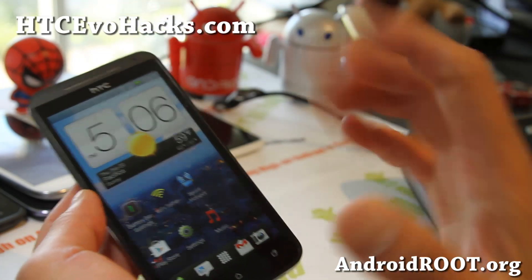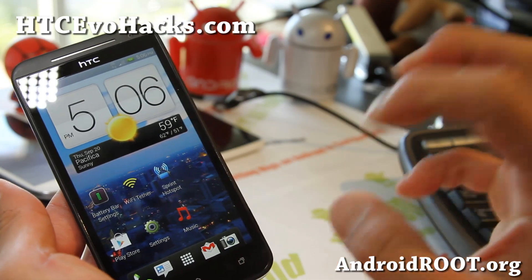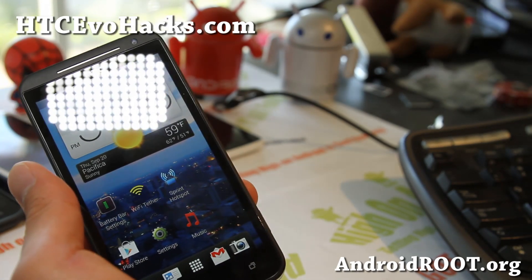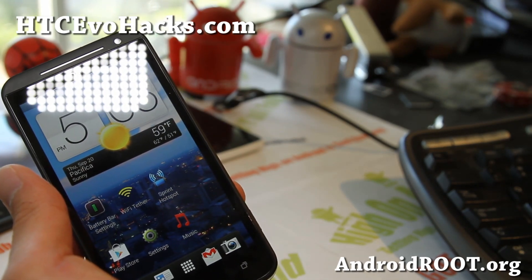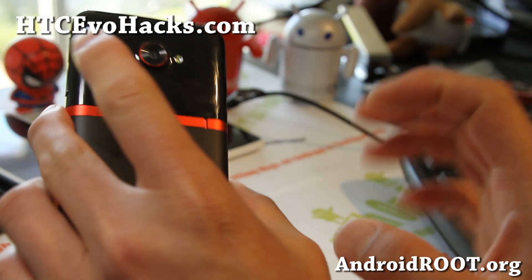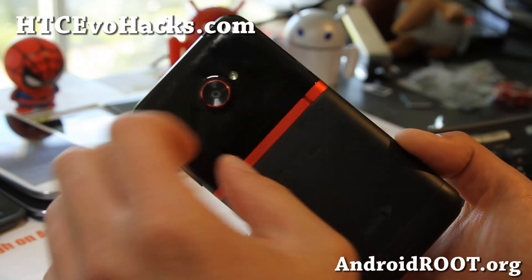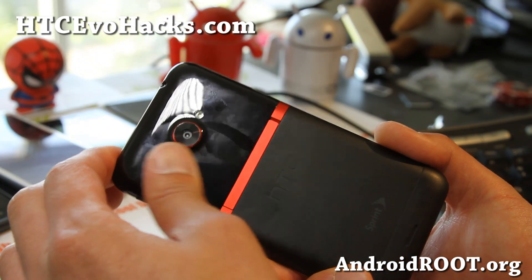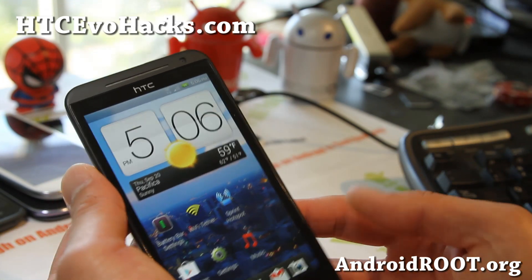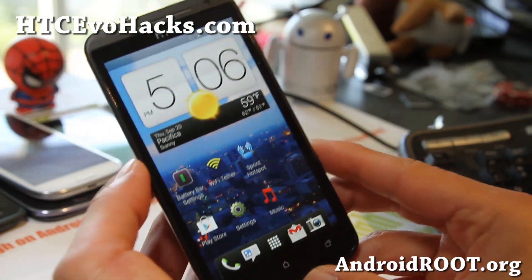Great ROM — check it out and let me know what you think. I'll have more ROM reviews, but that's ROM of the week: the Your Evo 4G LTE ROM. If you have an HTC Evo 4G LTE, Evo 4G, or Evo 3D, don't forget to sign up for my email list at HCCEvoHacks.com. We update you once a week with ROM of the week, tips, hacks, and more. It's also a great way to get in contact with me and others if you have trouble with your phone.